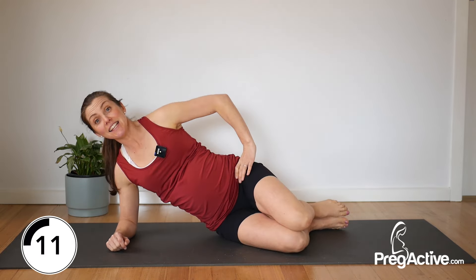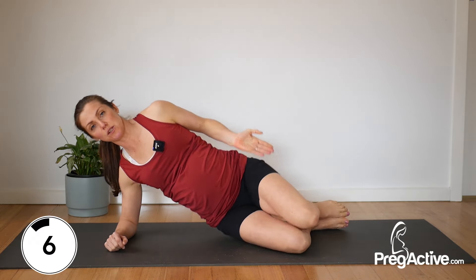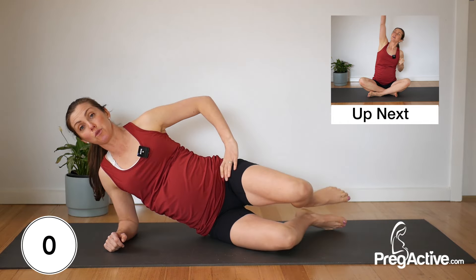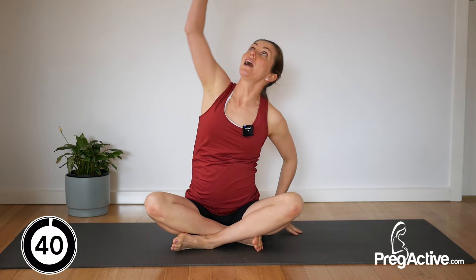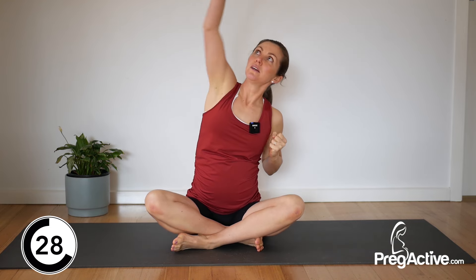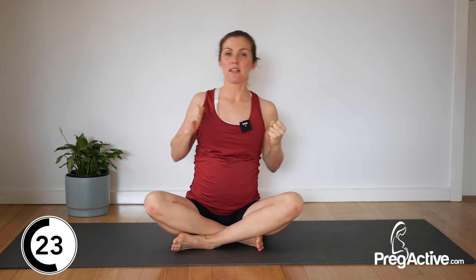Ten seconds left. A little press of your hips as you lift and get that final little squeeze into the glutes. Last one — release. Come through to sit, however you are comfortable. Then we reach up and then up — I like to call this picking apples. Reach, pull, reach, pull. It's a big stretch and then pull down.